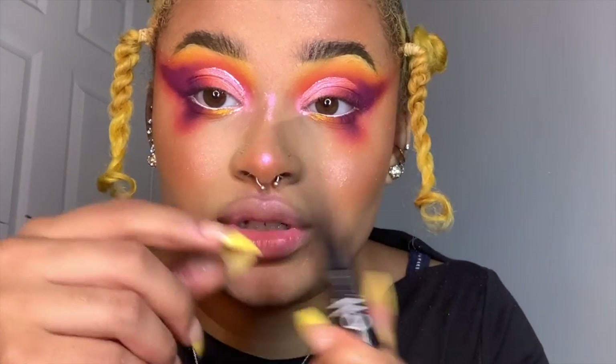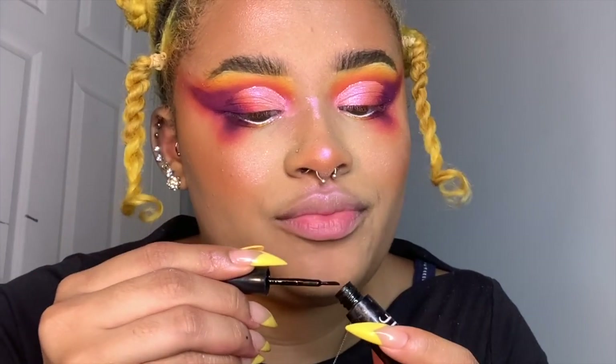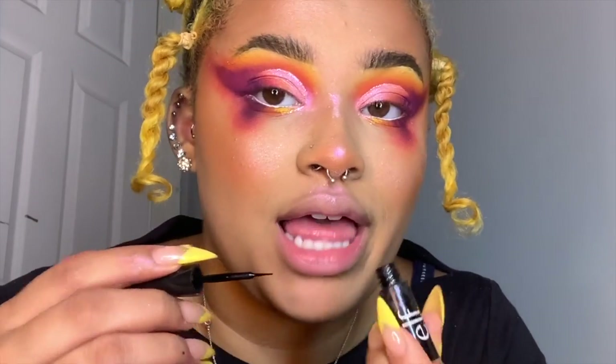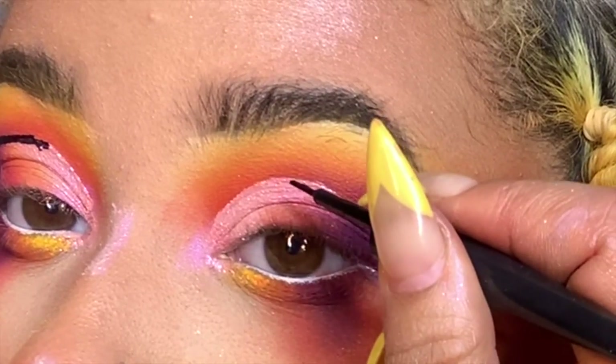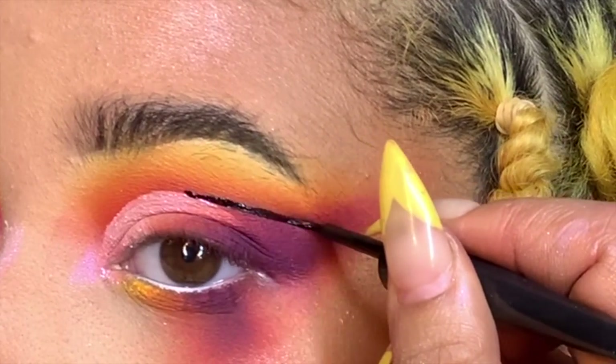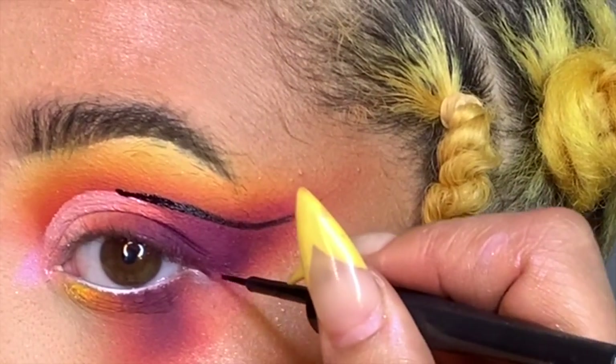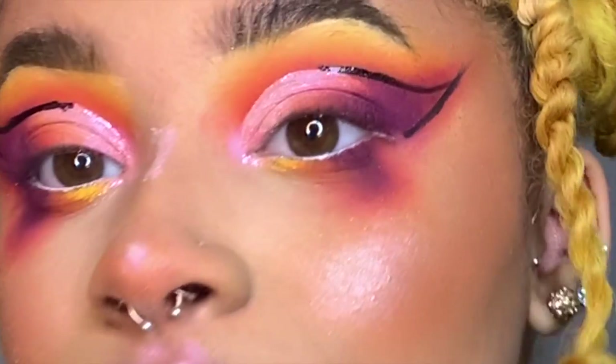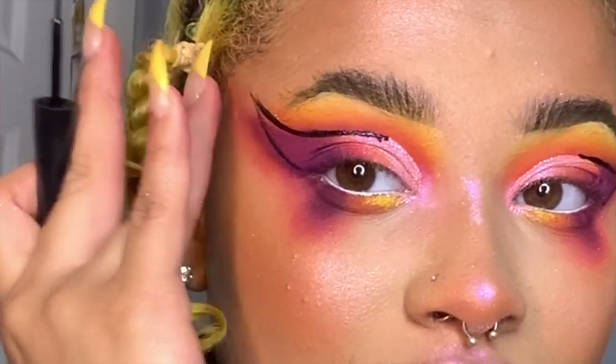Now I'm going to take the e.l.f. Expert Liquid Liner. This is the liner I always recommend because it's about $3 and it's so good. I make sure to wipe off all the excess because I don't want a really fat line — it's in jet black. We're going to start in the middle of the line and bring it up. This one looks way better because the shadow is inside the lines.